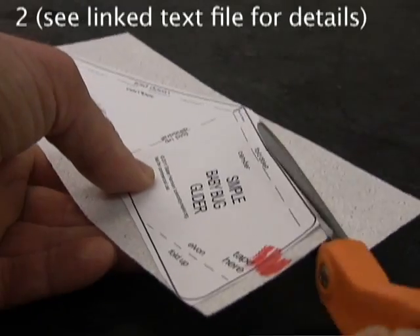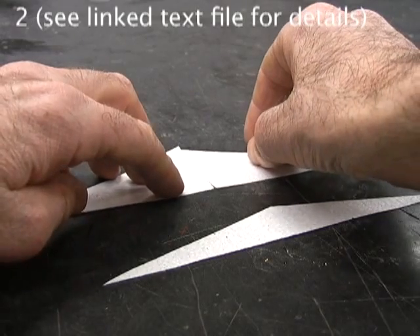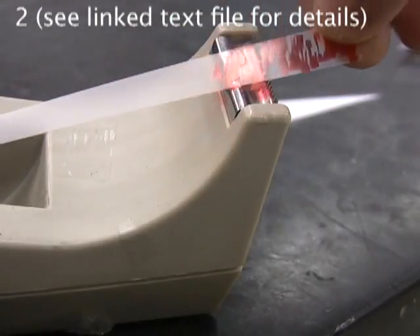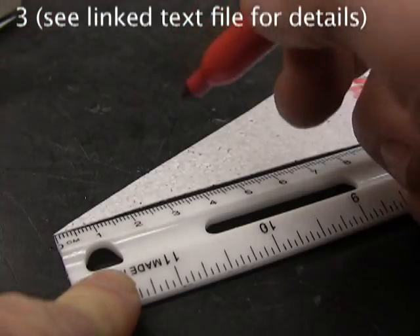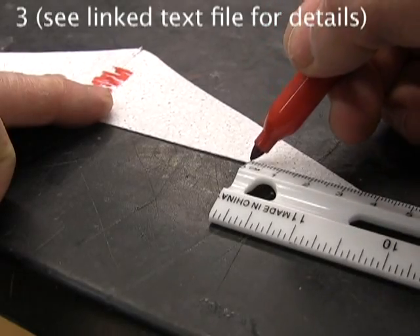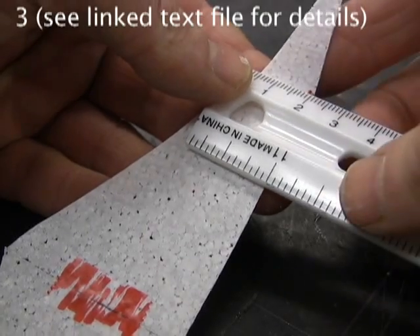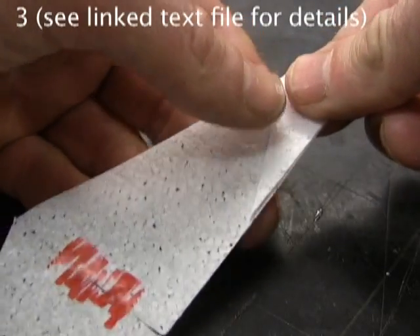After you cut the front and the back of the baby bug, put the two fatter triangles together like this. Use a little clear tape to hold the pieces together. Fold about 38 millimeters or one and a half inches from the ends. A ruler perpendicular to the back edge makes it easier. The back edges must line up evenly.